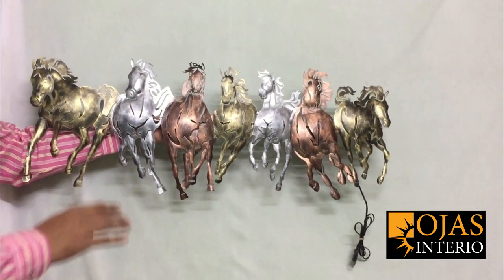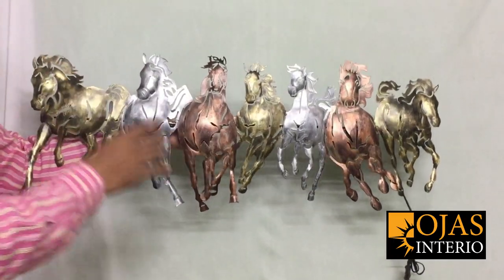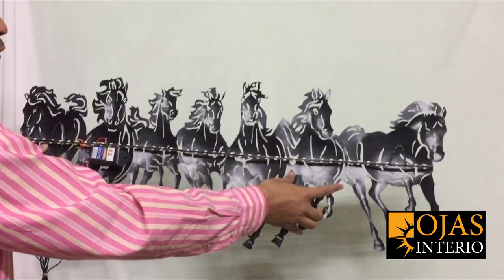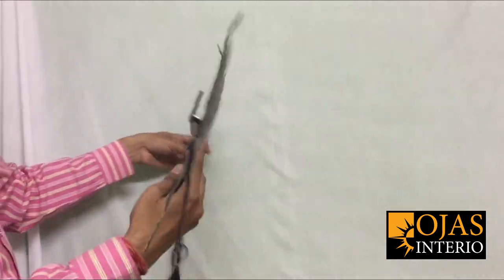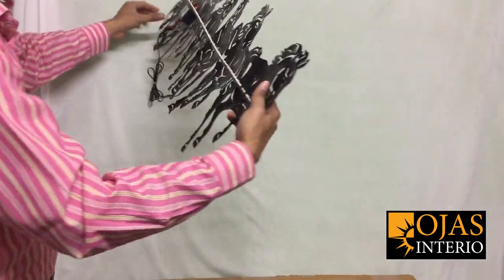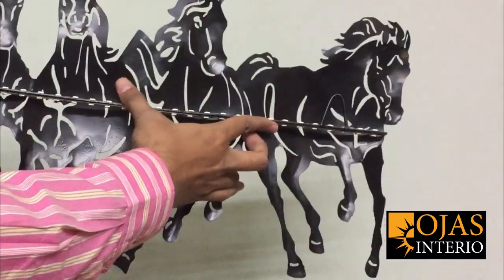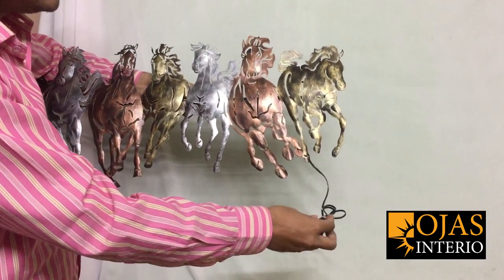You can see that this is a 3-dimensional piece. There are 7 horses, and on the back side there is a LED panel — that is why it has lights. This LED panel is built-in. It has a hanger for the wall, and you can see the hanger on two sides with a wire.